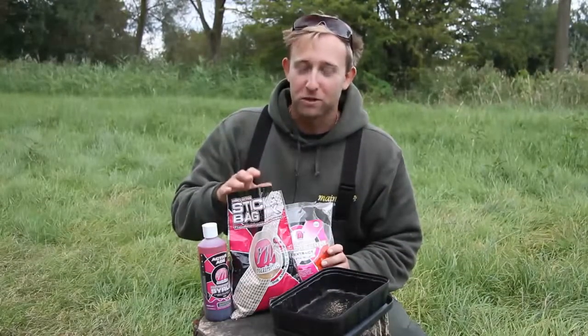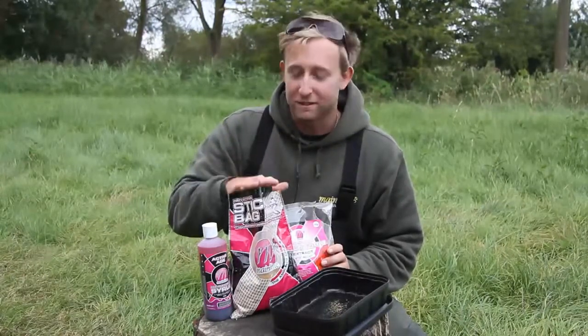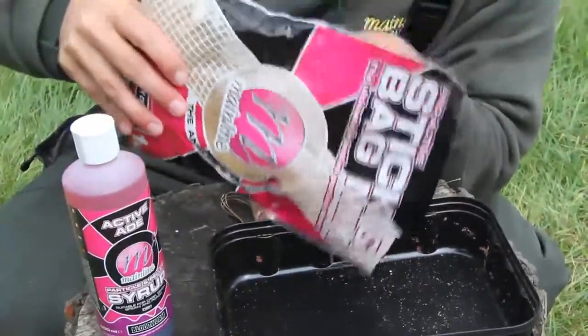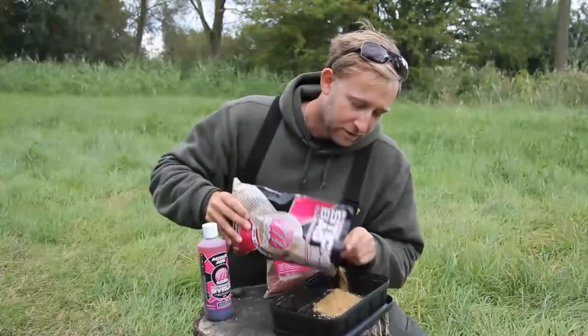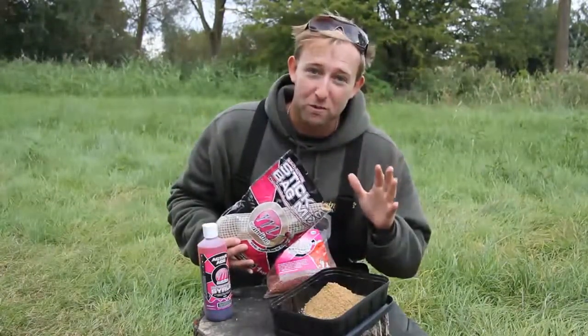PVA sticks are a great way of boosting the traction around your hook bait, so I'm going to knock up my favourite little stick mix. I've got here the new salty chilli fish mix, which does exactly what it says on the tin — it's got all the attractors and flavours in there that carp love. It's a very active mix that leaks off attraction and particles right throughout the water column.